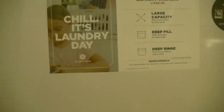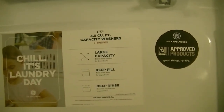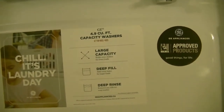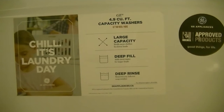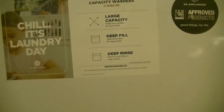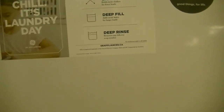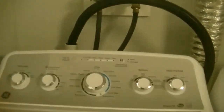The labels are still on this — 4.9 cubic foot washer. Large capacity holds more clothes for fewer loads. It has a deep fill function that adds more water for larger loads, or if you're doing a comforter you add maximum deep fill so you get really clean results. Deep rinse removes any leftover soap residue — for big items it provides extra rinses and extra spins.